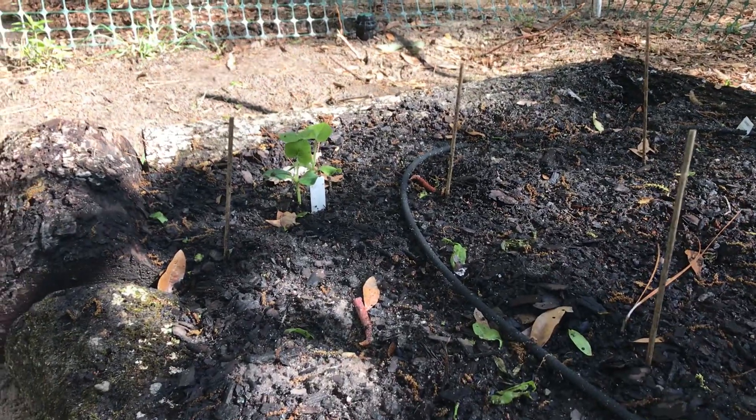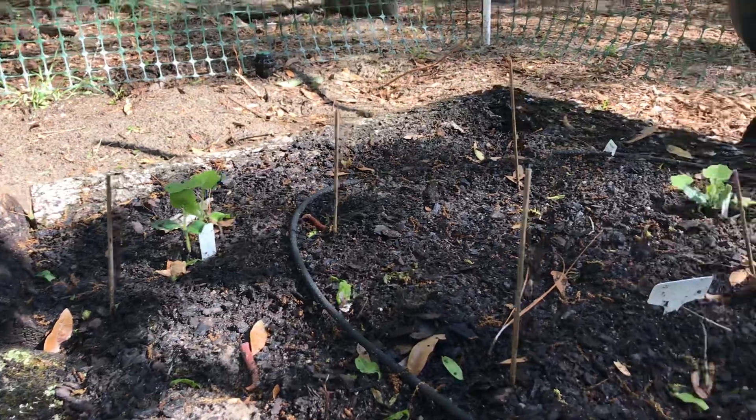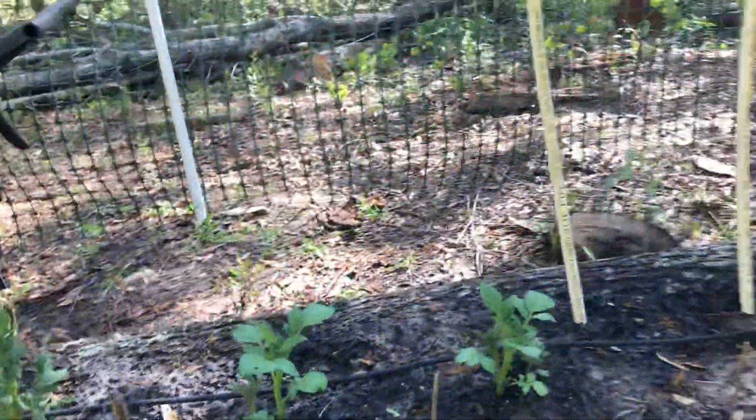That is a butternut squash. And that little guy right there is my sugar pumpkins. So what else do we have in here?